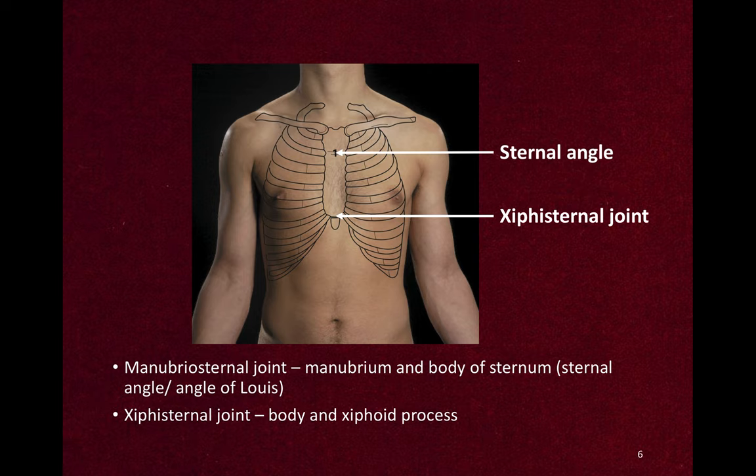The sternal angle is the manubriosternal joint — the joint between the manubrium and the body of the sternum — also known as the angle of Lewis. The xiphisternal joint is the joint between the body and xiphoid process.